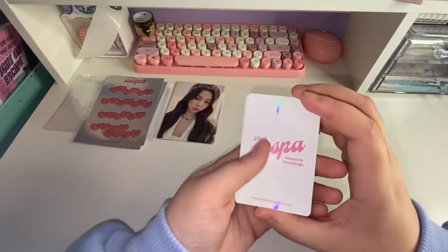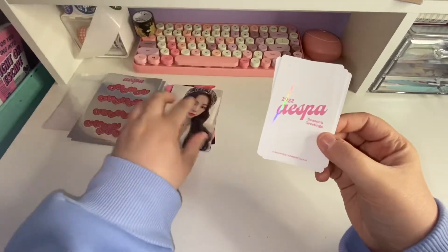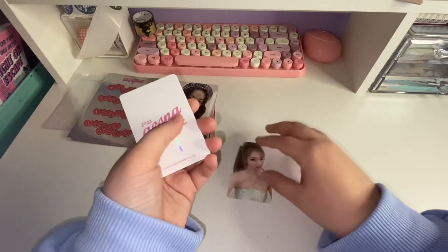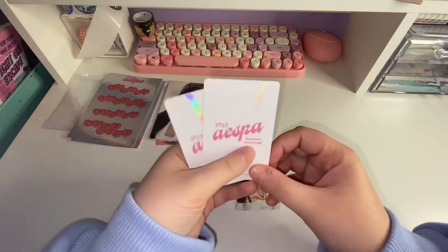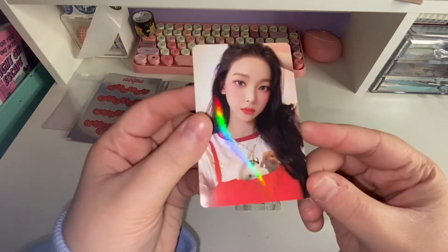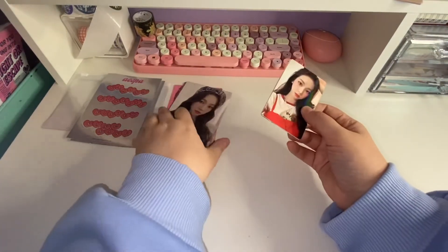And then we've got the photocard set. Just for a size comparison — these are normal photocard size and these are like these, so I don't know what to do with the bigger ones. Oh my gosh, she's so gorgeous! Giselle. And we have Winter — super cute. And then we have Karina — oh my gosh, look at her shirt, the puppy's on it! Can't get over how pretty she is. They're all pretty.